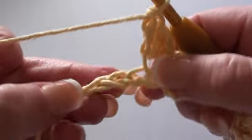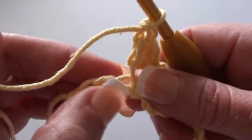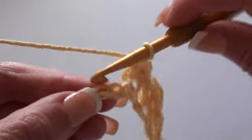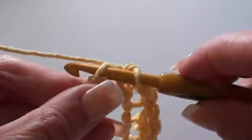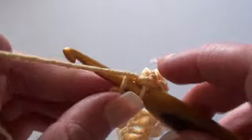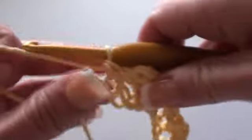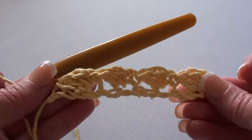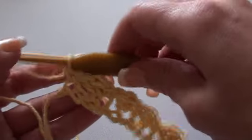Now when you have three chain stitches left at the end, you're going to skip these two, and in the last chain stitch you're just going to do one single crochet stitch to end the row. And that's what it'll be looking like at the end of row one.